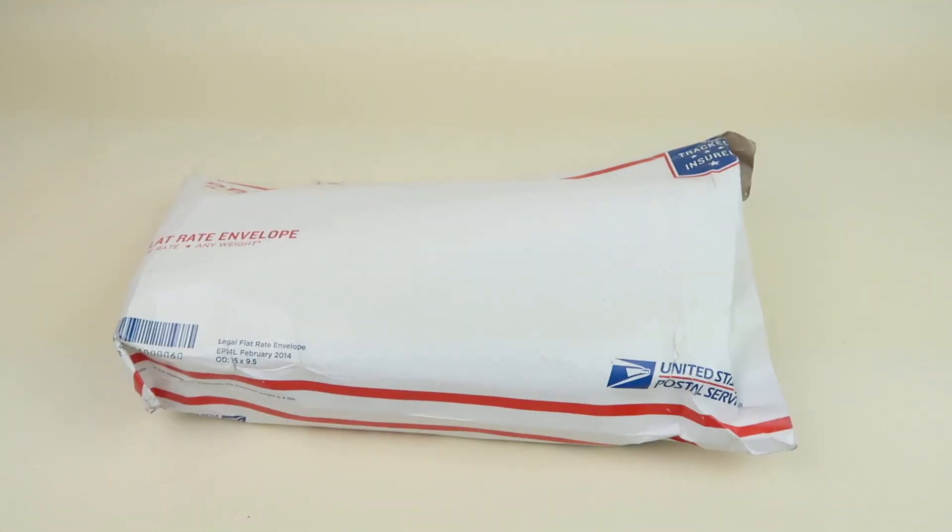This is my review and unboxing for Freedom Rave Wear, a swimsuit subscription. It's $75 and you can choose to get it every 30, 60, or 90 days. You get $105 in value — a top, a bottom, and accessories. This is the queen box, and if there are any coupon codes I will link them below.